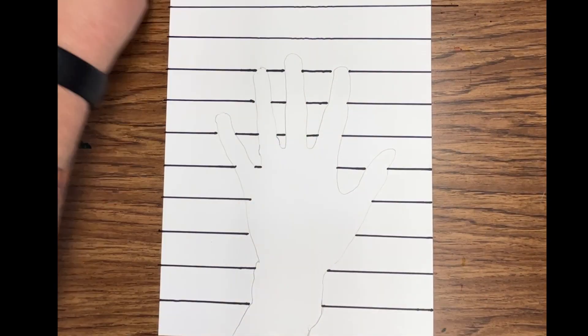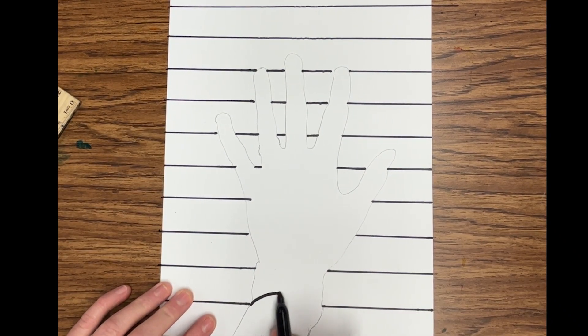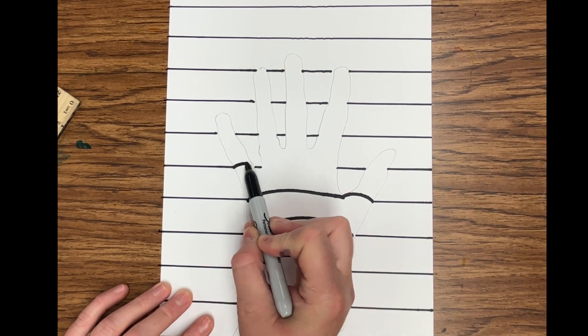Now that I have all of the horizontal lines, it's time to do the curvature of my hand. I'm going to match from one line to the other, making sure I'm matching horizontal lines. Notice that each line I do, I'm curving up.